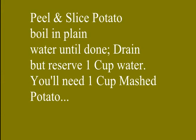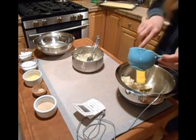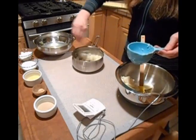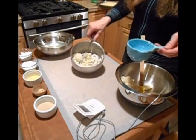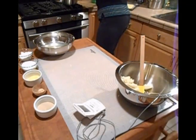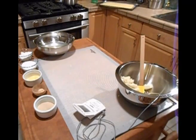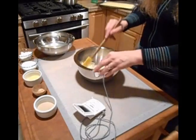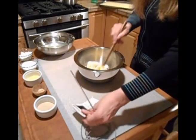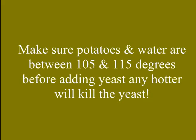You're going to slice and peel your potato. Boil it in plain water until it's done — don't salt it or anything. Once you do that, you're going to take out one cup of mashed potato and reserve the water. Make sure that you have one cup of water reserved. You're going to make sure that your potatoes and your water are between 105 and 115 degrees before you incorporate the ginger, the yeast, the flour, and the sugar. Otherwise, you will kill the yeast.